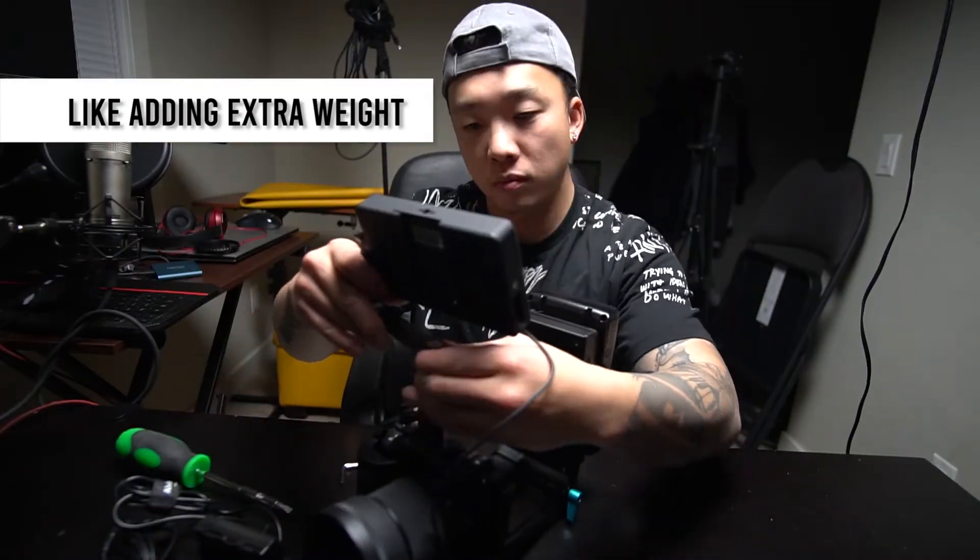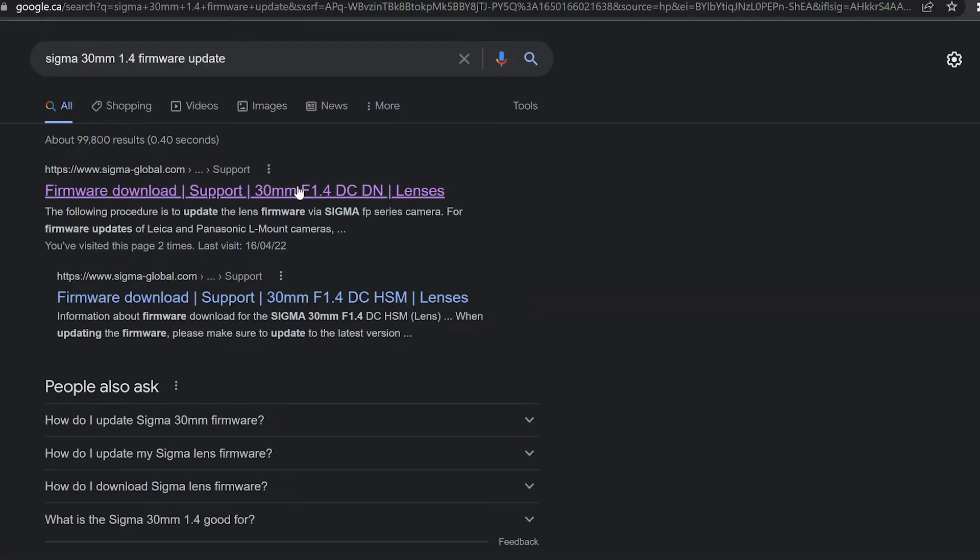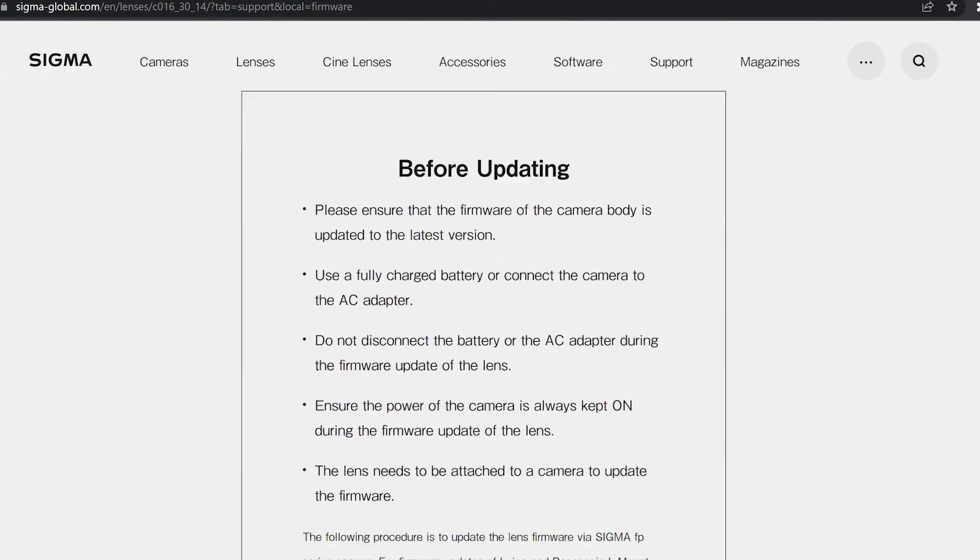Here are a few things you should be aware of before adding this lens into your workflow: there's no built-in stabilization, so make sure you stabilize using other methods. Also, you need to make sure you update the firmware in the lens to maximize its usage.